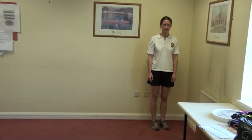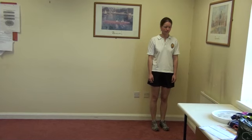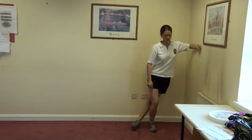Hip Stretch 2: ITB Stretch. Stand with the hip that needs stretching next to the wall. Take the leg to be stretched behind you and then move your hips towards the wall as demonstrated.